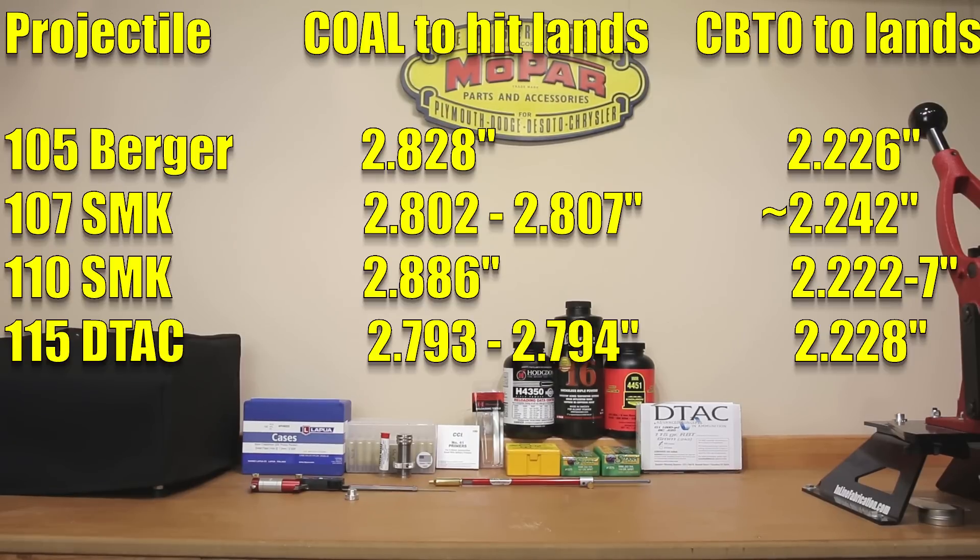Moving on to the 107s — the 107 cartridge overall length. I tested with several different projectiles and had a little bit of an issue getting a consistent reading, especially with the CBTO moving back and forth, which I found to be unusual. Basically, the cartridge overall length to the lands with the 107s ranged anywhere between 2.802 and 2.807 inches. CBTO varied between 2.238 and 2.245 depending on the projectile. In this particular case, I'm going to go with 2.800 inches to start with and assume it is going to be slightly off the lands.